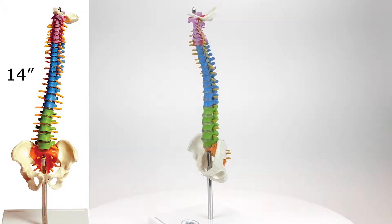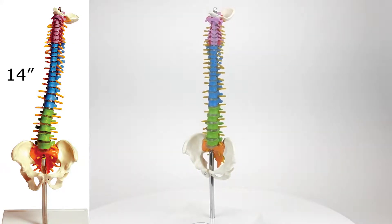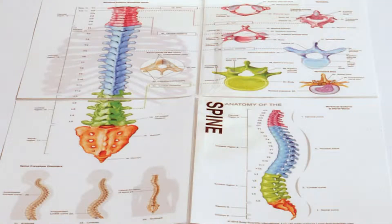It is mounted on a metal rod and plastic stand. A full-color laminated guide identifies 66 labeled structures including the vertebral column, detail of vertebrae, herniated disc, and spine curvature disorders.